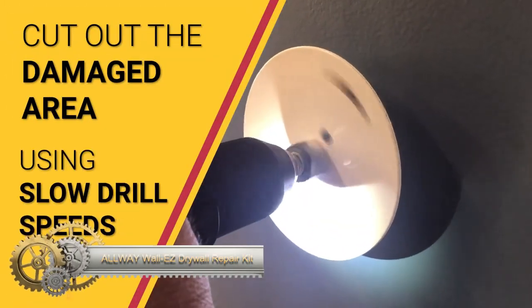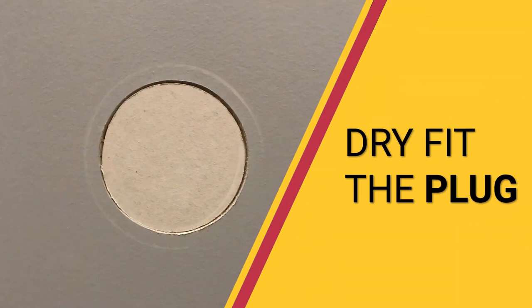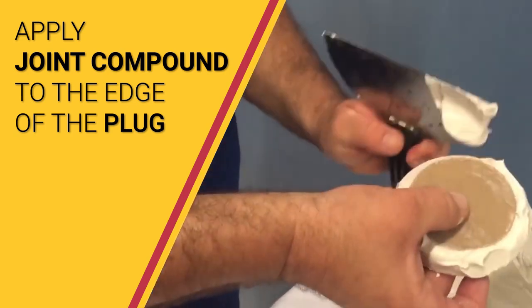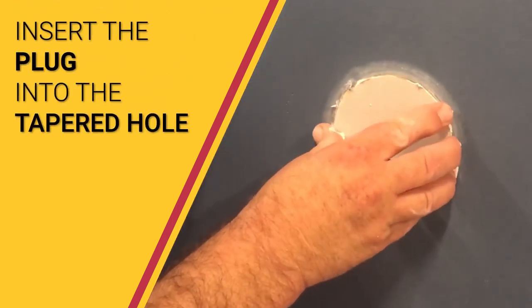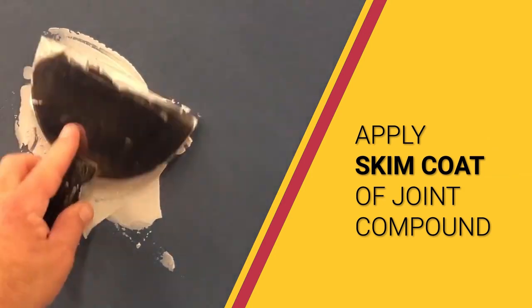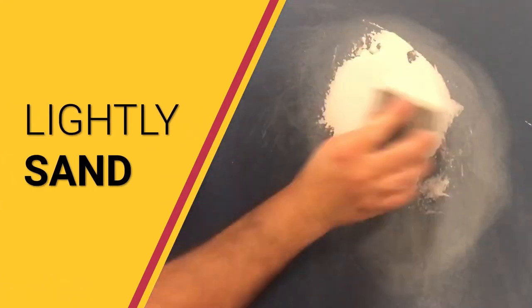The All-Way Wall Easy Drywall Repair Kit offers a simple and efficient solution for fixing drywall damage. With two expanding drywall plugs, a pilot drill, and a tapered hole saw, this kit ensures a secure bond. It's designed for both small holes and larger repairs, though extensive damage might require extra drywall compound. The process involves using the pilot drill and tapered hole saw to create a hole around the damage, inserting the plug, and applying and smoothing the drywall compound. Once the compound dries, the repair is virtually invisible — perfect for DIYers and professionals alike.